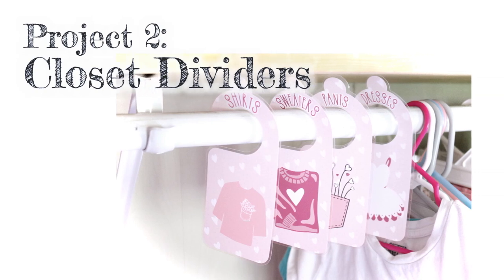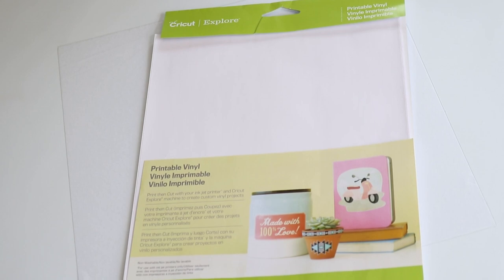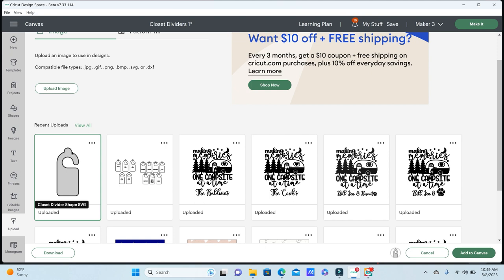For our next project we're going to be making these easy closet dividers. I'm going to be using some sticker paper and some craft plastic from Amazon. I'm also going to have a free link to a file that you guys can use for this project. We're back in Design Space and I'm going to upload the pattern for these closet dividers — I'll leave a link to this file in the description, so it'll be a free file you can upload to create these.